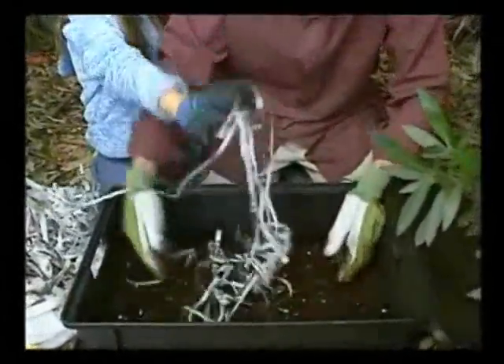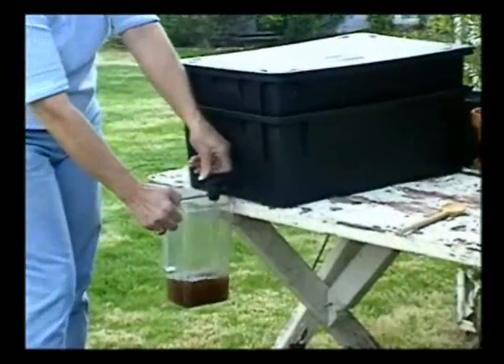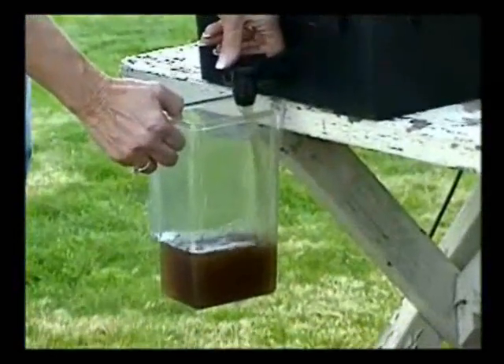Other trouble areas: odors could be caused by too much moisture in the bin — to fix that, add some more dry, shredded newspaper. Another problem could be rancid food, which might mean there aren't enough worms to do the job. So we either add more worms, slow down the rate of feeding, or remove rancid uneaten food. Another cause of odor might be drainage in the bottom of the tray — just be sure to drain the bin regularly.